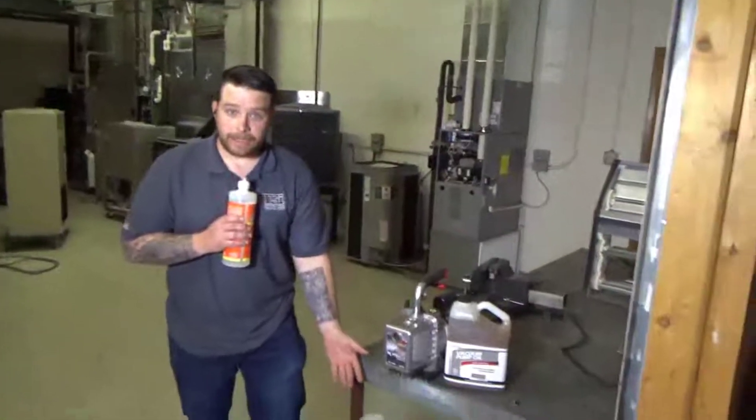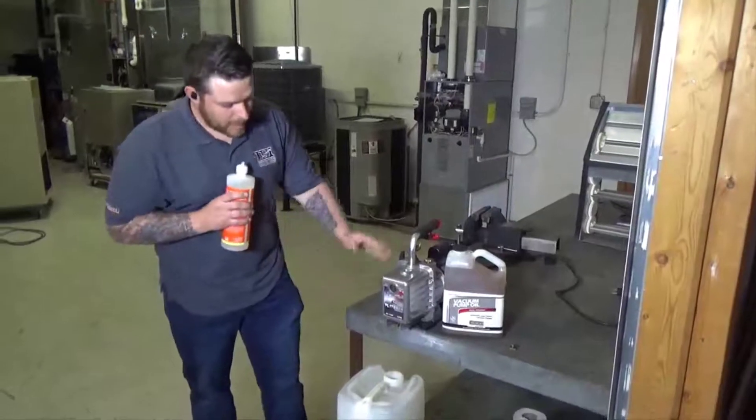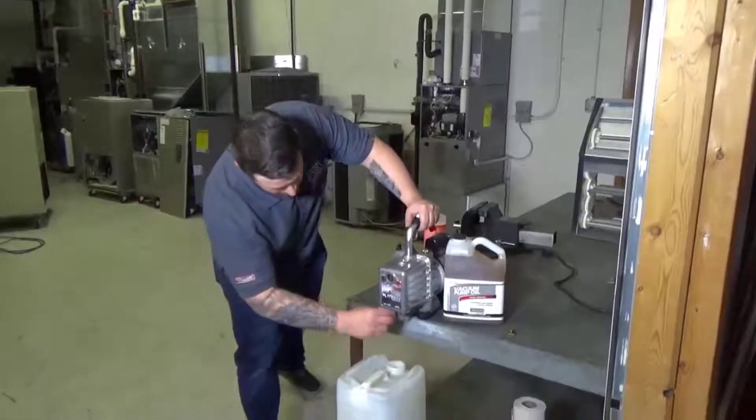Open up your new vacuum pump oil and we'll go ahead and fill it up. Once all your oil has been drained, go ahead and tighten up your drain valve, then open up your vacuum pump oil.